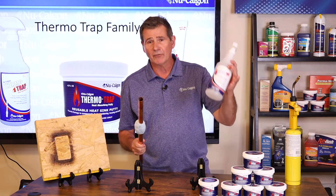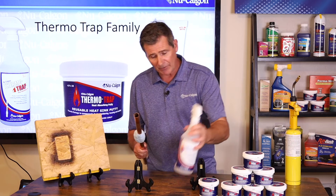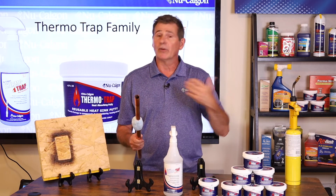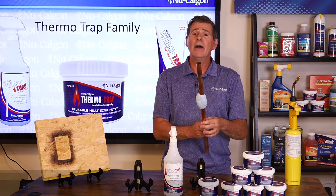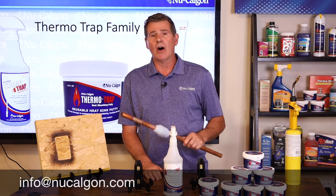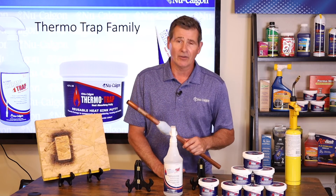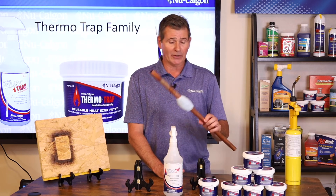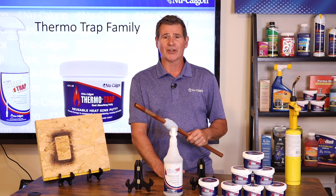Just a great product — ThermoTrap putty and ThermoTrap gel from New Calgon, offered into the HVAC market. Two tremendous products that you can have on your shelf. If you'd like more information, you can reach out to New Calgon directly at info@newcalgon.com. We'd love to get cut sheets into your hands and any more information you need about our line of ThermoTrap products. That's it — I'm Jim Dufault for New Calgon, thanks for watching.